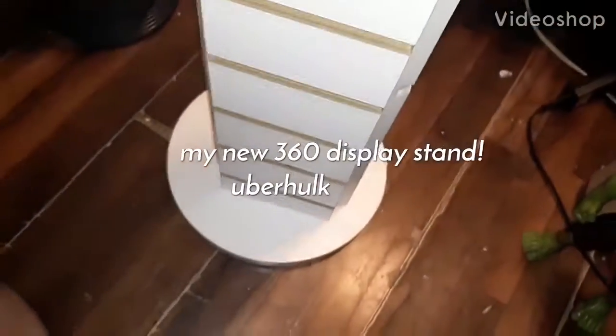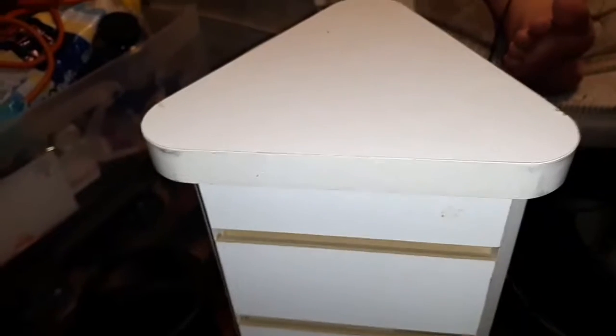So, I got this — what'd you call it — She-Hulk, a CD tower. And me and the She-Hulk are going to refurbish this bad boy into a 360 display stand.